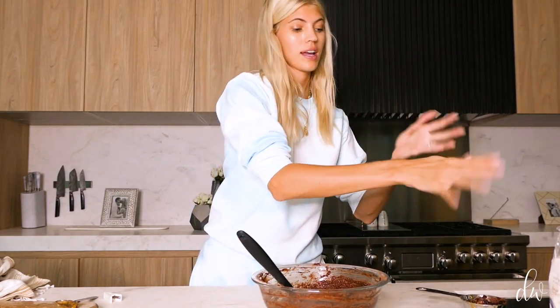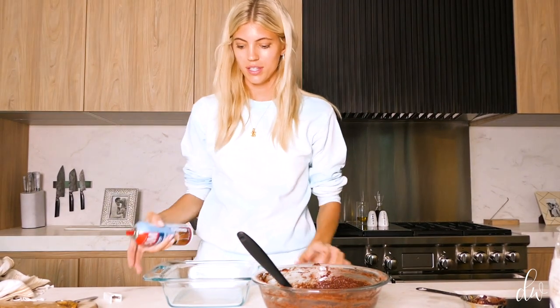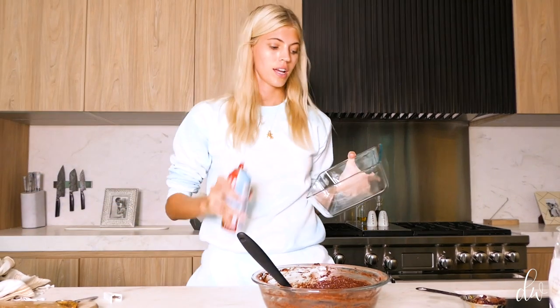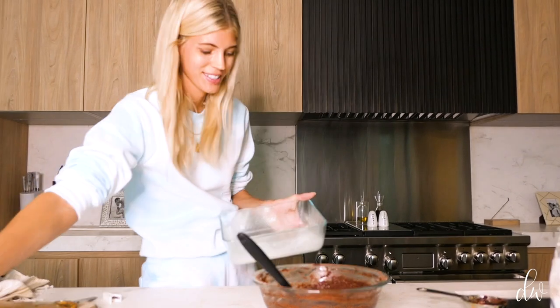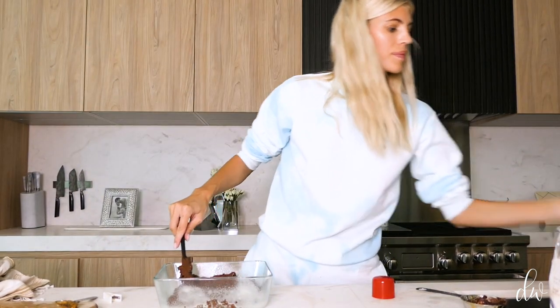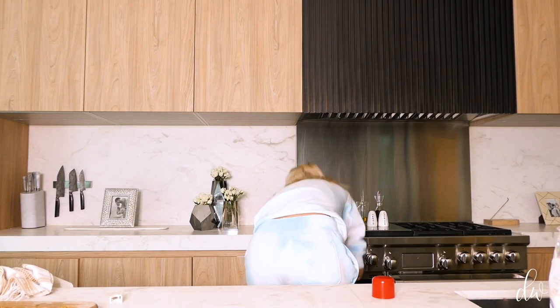We've preheated our oven to 350°F. Now we're going to grease a baking pan. I would recommend an 8 by 13, but I like my brownies to be really thick and kind of raw in the middle, so I'm using something more square. Pour it in and spread it in. We're going to bake these for around 25 to 30 minutes depending on how raw and gooey you like them, and until a toothpick comes out clean. I'll clean up and check back with you guys in about 30 minutes.